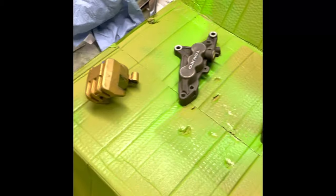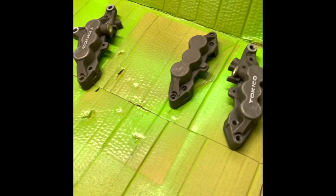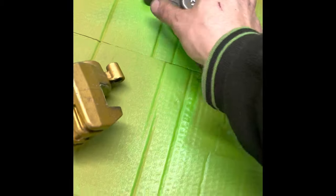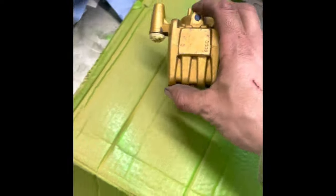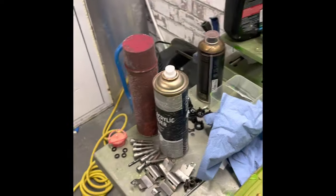I've stripped them, prepped them, sanded them up, took all the pistons out in the end, and the seals — gave them another clean. I'm going to apply one coat just using tins, not the compressor or the gun today.